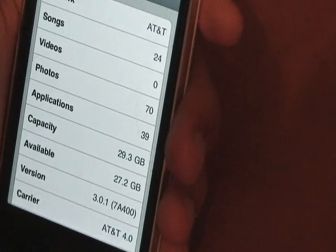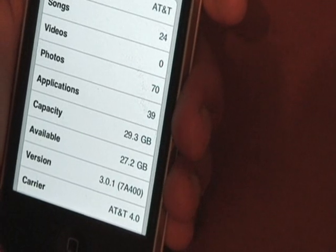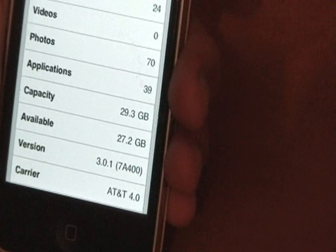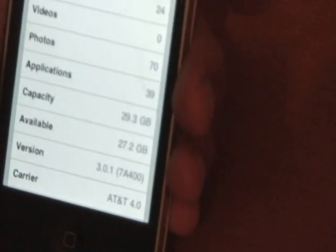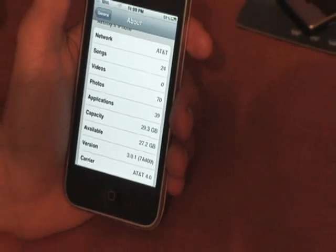This is not updated to 3.1 right now, because it will disable tethering and the MMS hack. Now I'll show you the hack itself.